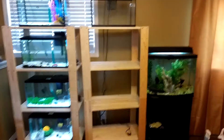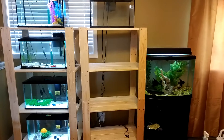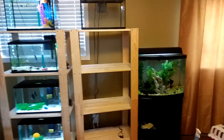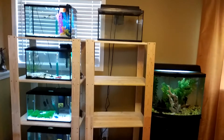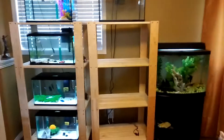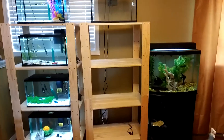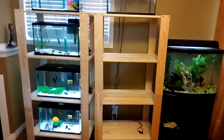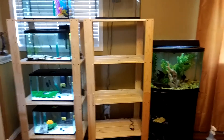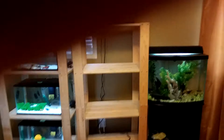My second shelf is now in place and you can see there's another aquarium coming in for my guppies. I've also bought some dividers so I can split these aquariums into two — half the aquarium red guppies, half an aquarium blue guppies. That's as far as I want to go for now, other than one more little update.